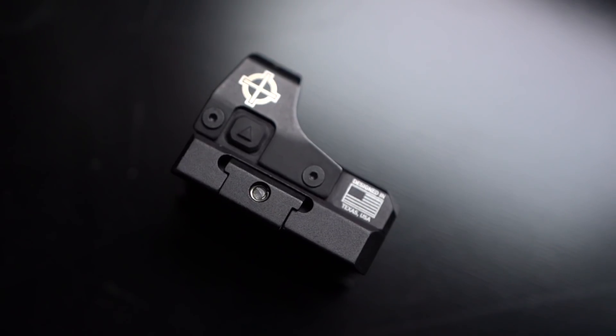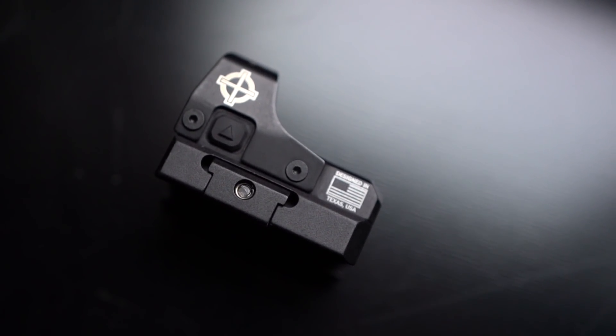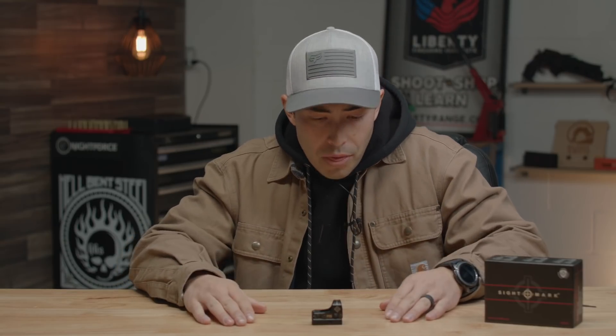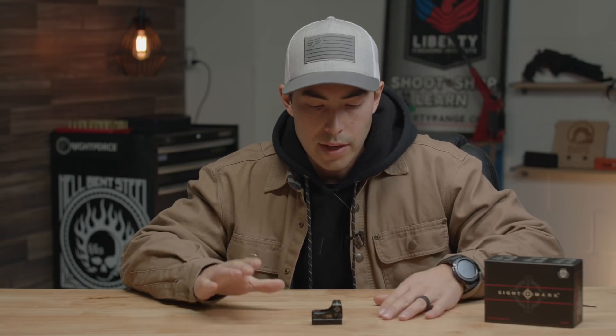I don't have a ton of experience — I've shot a handful of guns with red dots, just playing around at the range. That's kind of my experience level and what I can compare it to, but I'll say that this lives up to everything I've ever shot before. With that being said, I'm going to dive into some of the specs here, and then we'll talk about my experience, pros and cons, and then we'll go from there.